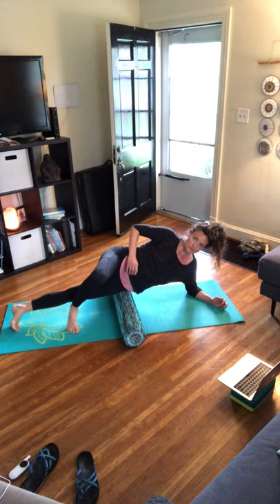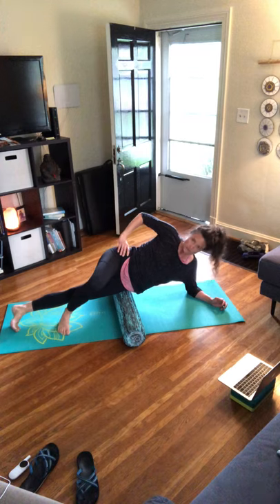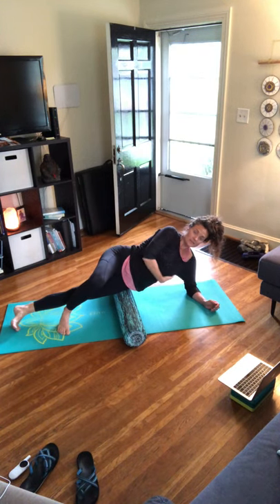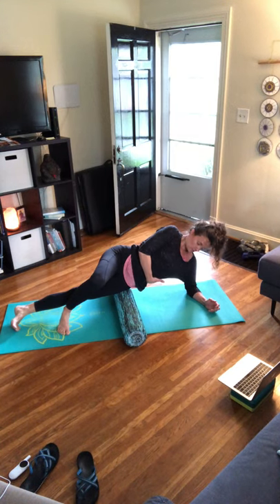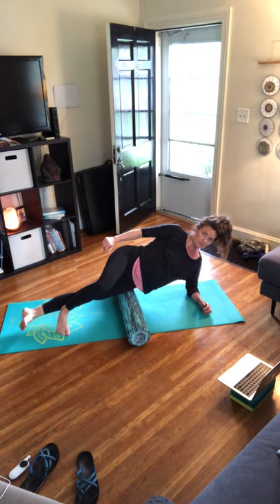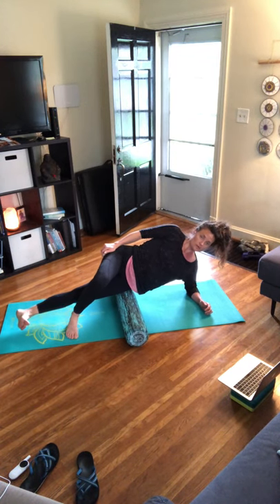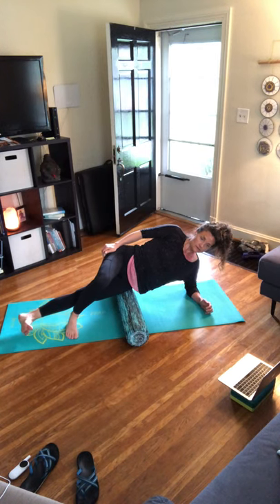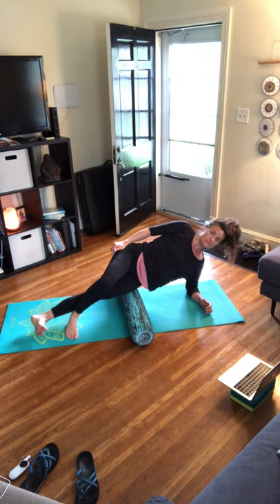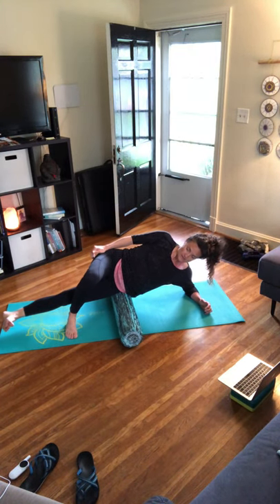We're engaged through the side body here, so imagine you're lifting your rib cage up off the ground, lifting up out of the shoulder — we're not dumping, we're active. The bottom foot is hovering, and we're just rolling over this area, drawing the belly button in and up, core engaged, creating space down the side body.